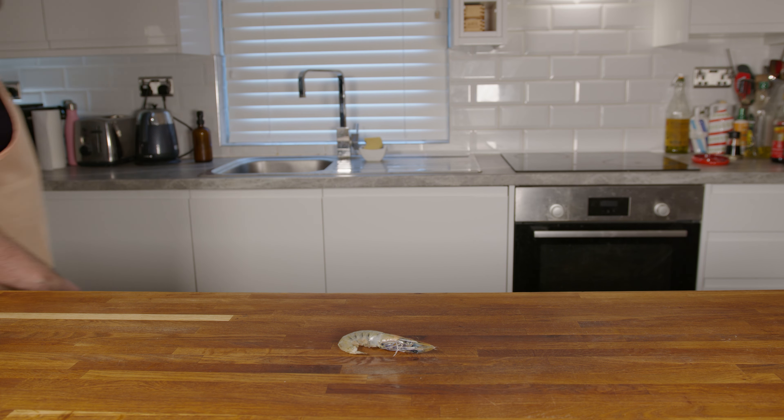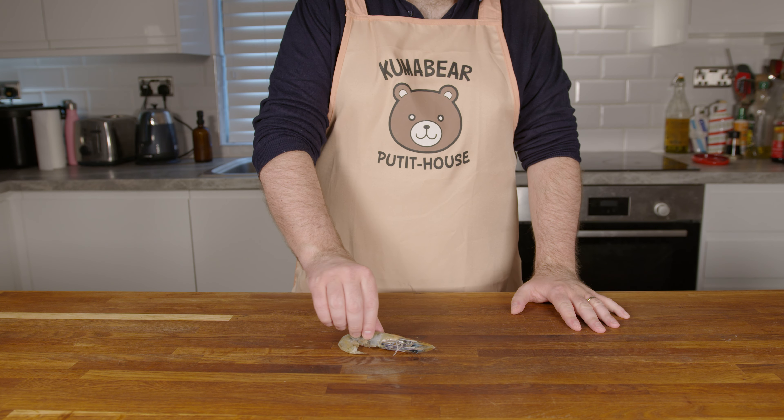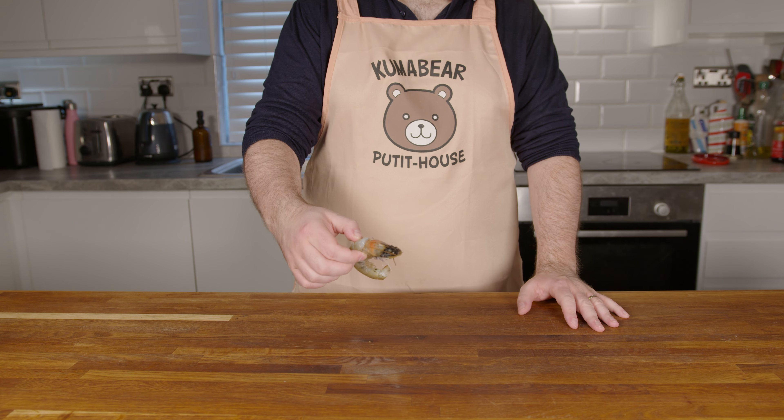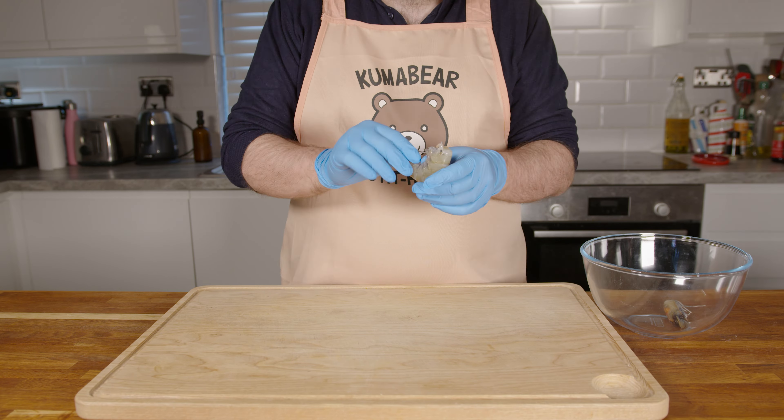Hey, what's up guys and welcome to Tasting into Burnout, where today we are going to turn this little guy into butter. This is something that people have been doing since at least the 15th century, but that was omitted when our Marie Antoinette brioche called for it.